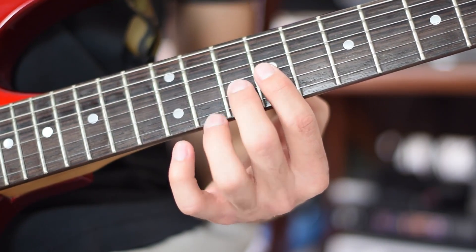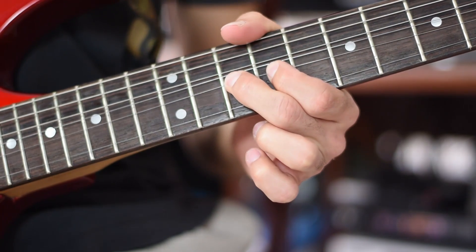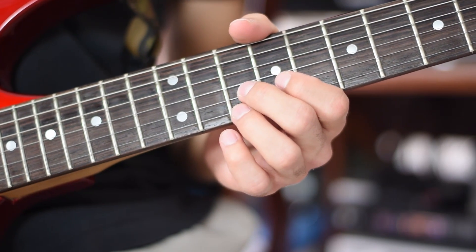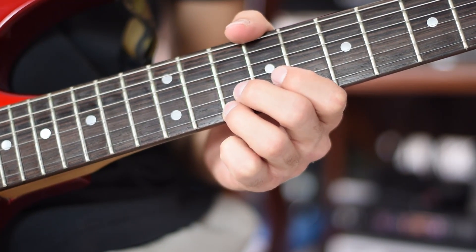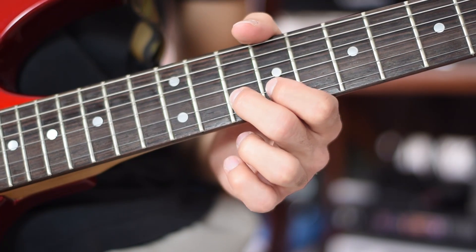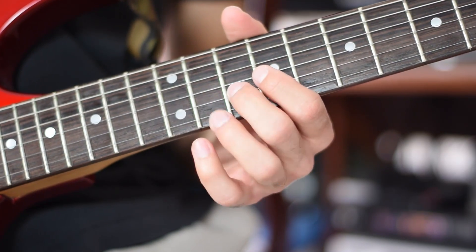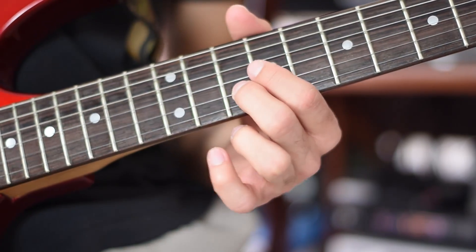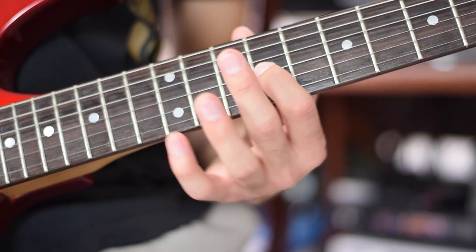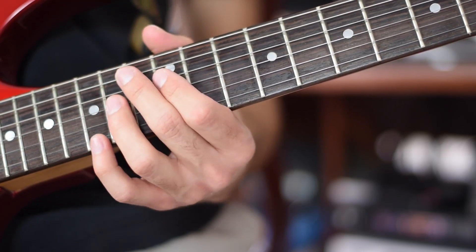2nd finger, 10th fret, 2nd string — bend up from note A to note B flat. 3rd finger, 10th fret, 1st string, note D. 2nd finger, 10th fret, 2nd string, note A. 4th finger, 12th fret, 3rd string, note G. 2nd finger, 10th fret, 2nd string, note A. 1st finger, 9th fret, 3rd string, note E. 1st finger, 10th fret, 4th string.